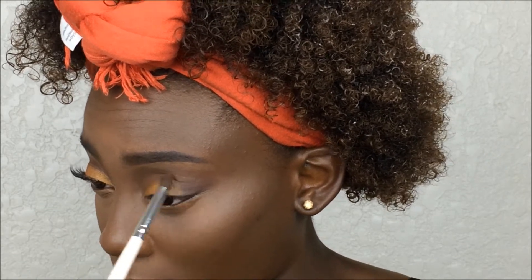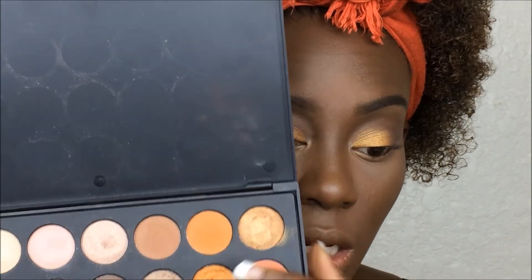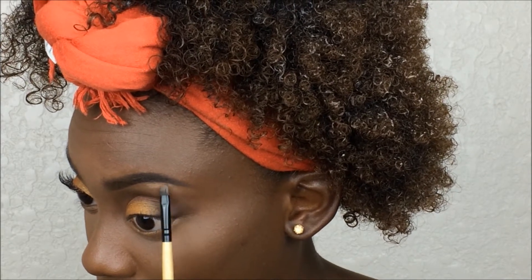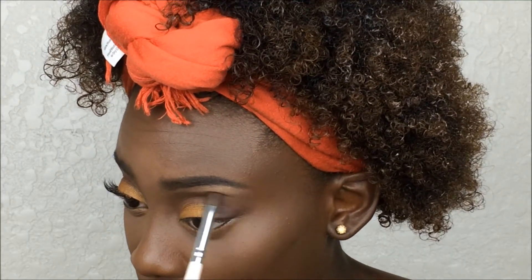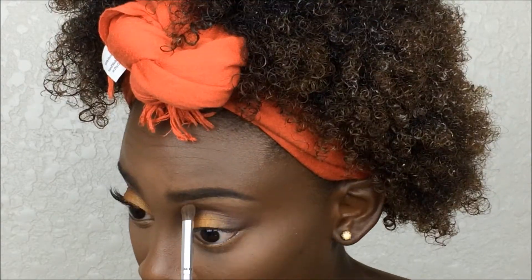Now we're going to take this gold shade and this champagne shade, mix them together, and apply onto the brow bone as a brow bone highlight. Then take the blending brush and blend in between the transition shade and the brow bone highlight.